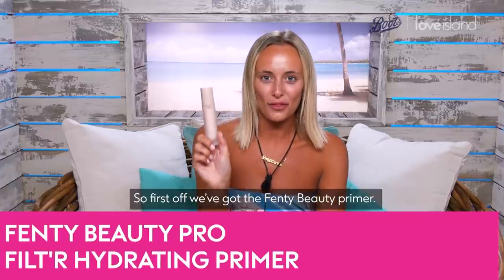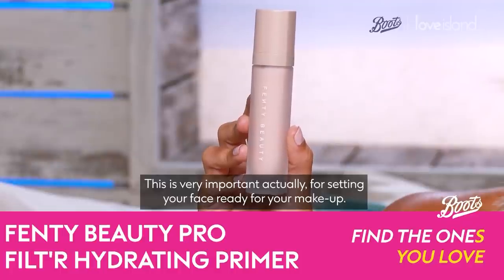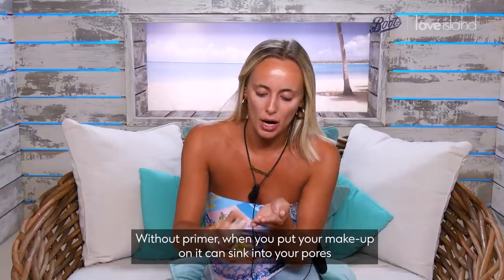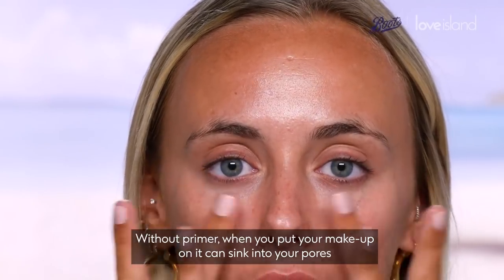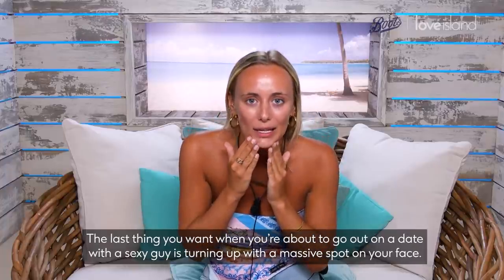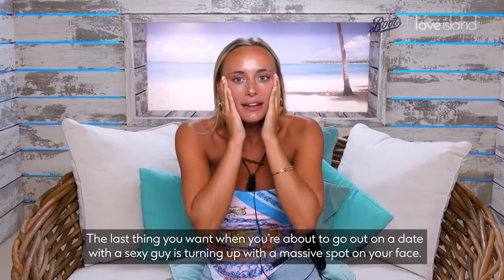First off, we've got the Fenty Beauty primer. This is very important for setting your face ready for your makeup. Without primer, when you put your makeup on, it could sink into your pores and make you break out. We all don't want that, do we girls? It's the last thing you want before a date — turning up with a massive spot on your face.